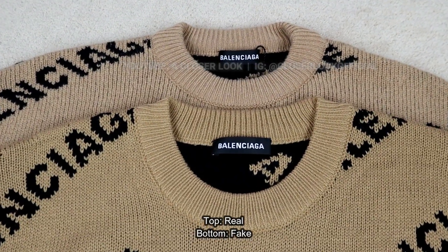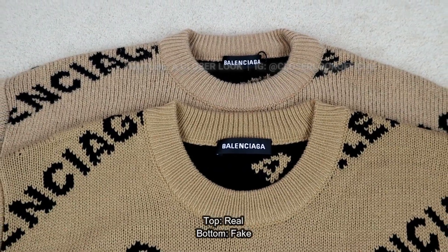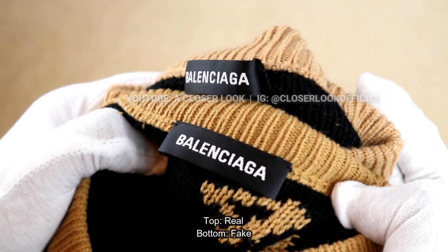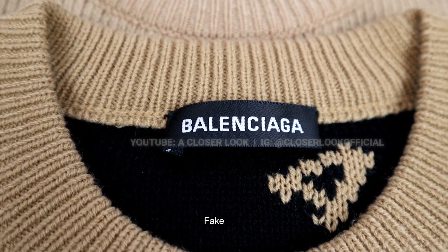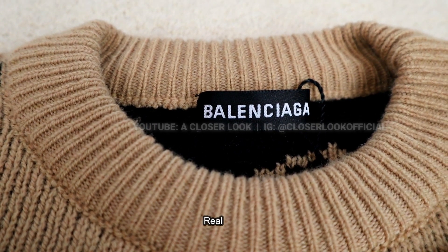Moving onto the colours, the colour of the real Balenciaga sweater had a tighter, fuller appearance in comparison to the fake, which looked kind of flat. The neck labels were very similar — there were some slight differences in the spacing between the letters, and you can see the individual threads that make up the logo more clearly on the real label. But these were very minor differences, so you'll have to look closely if you're going to notice them.